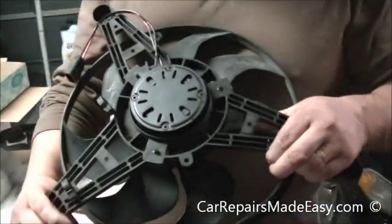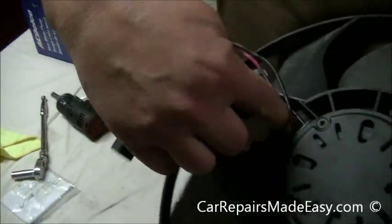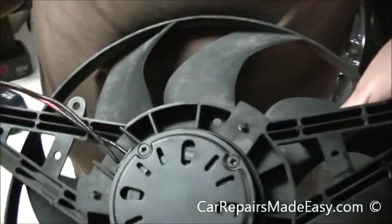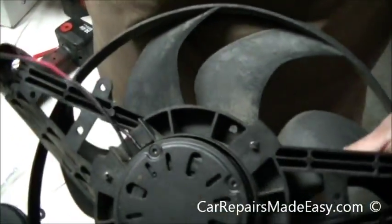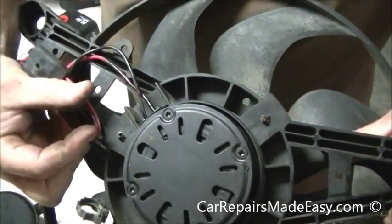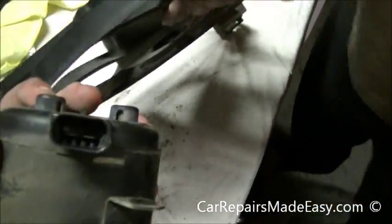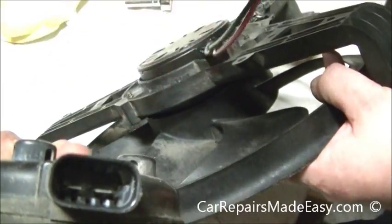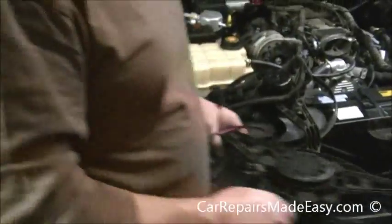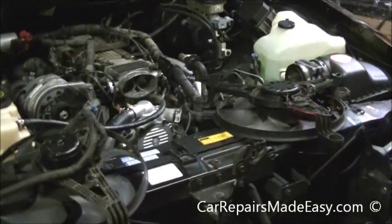It'll be quiet. This one doesn't have the exact same setup as the other motor — the other one had just a plug on the motor itself like the original. There's a little extra wire, so what we'll probably do is tie it back here with a zip tie and it'll be fine. We made sure the connectors were exactly the same so they will work.